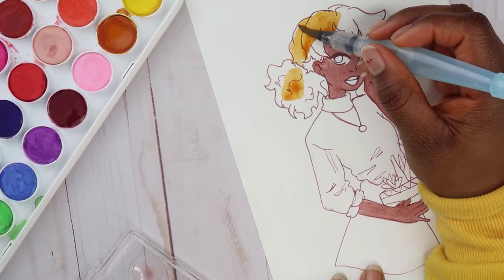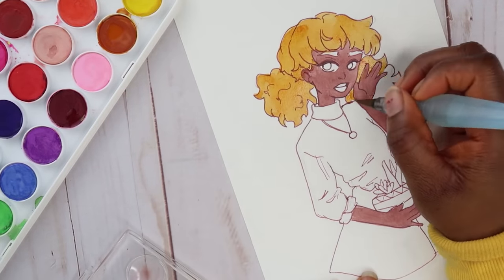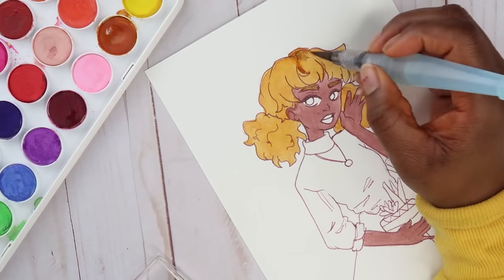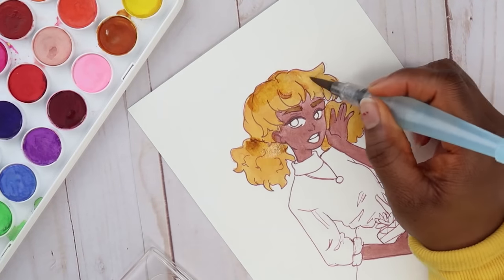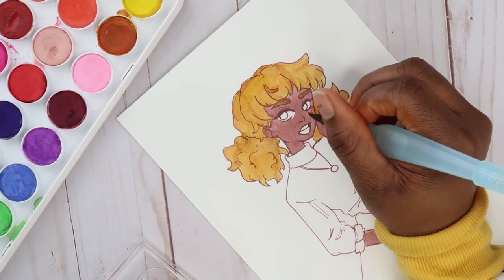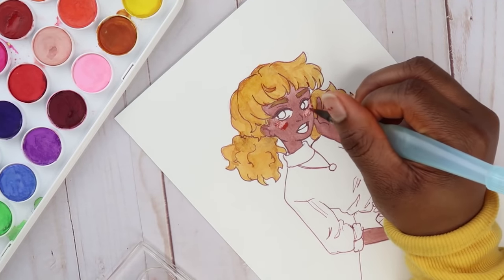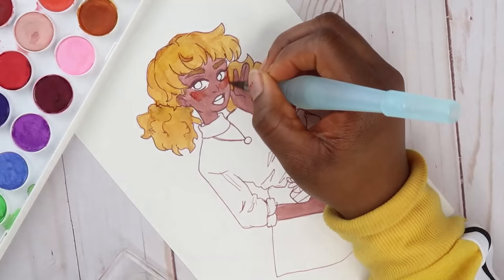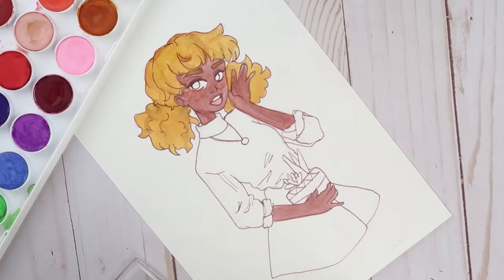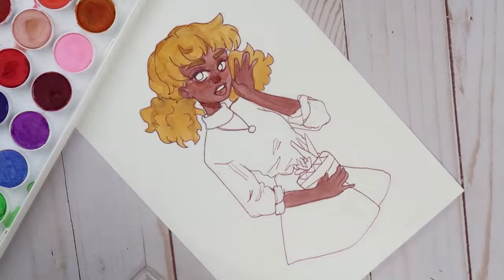The texture of these paints kind of feels like actual paint. After letting a layer dry — like on the skin — if you go back in with a lighter color, that lighter color actually sits on top of the dried layer, similar to how acrylic paint works. With regular watercolor, a lighter color on top of a darker dried layer won't show. But with this paint, once it dries and you add another layer, it shows. So it almost doesn't even seem like watercolor.